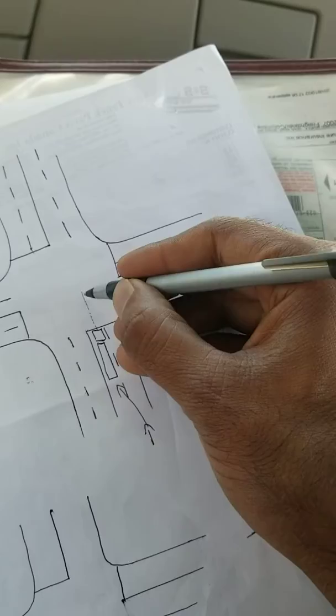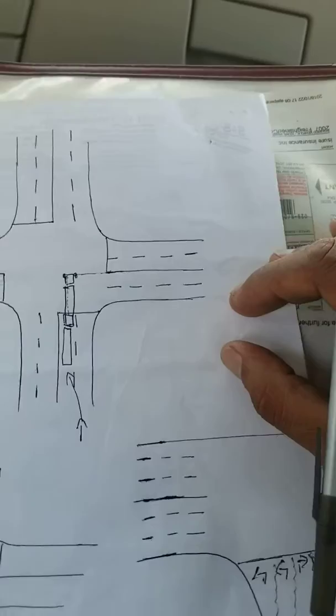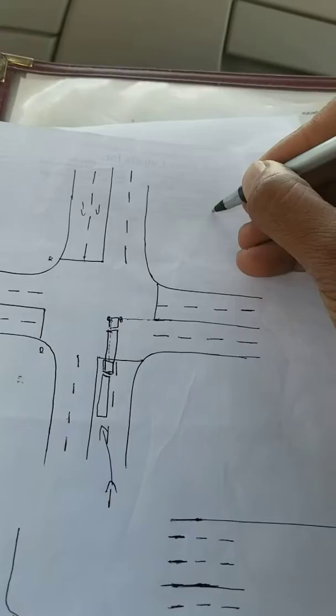Your front tire should be almost aligned to the median on the right side — don't go fully past it, just stop a little bit before. So your front steer tires are almost aligned to the median. Stop here and check for any pedestrians or traffic coming straight. If it's still green and nobody's coming, or if it's yellow, you need to make your turn.